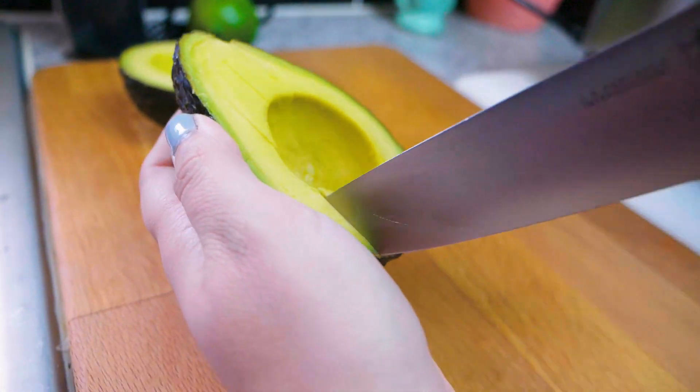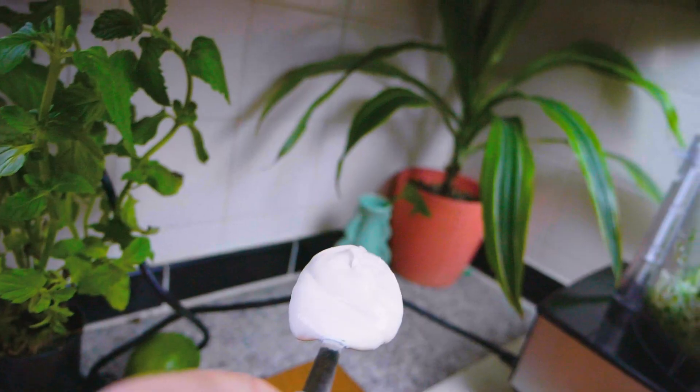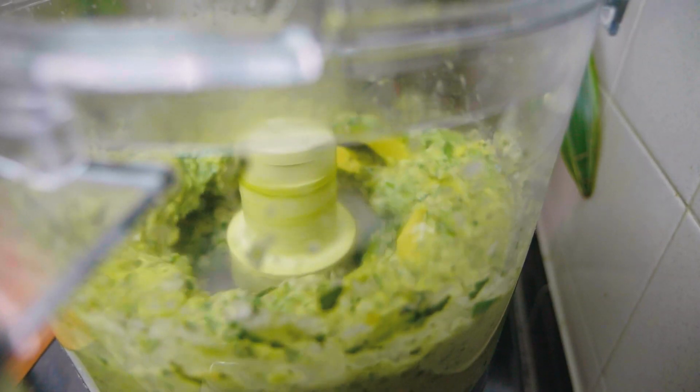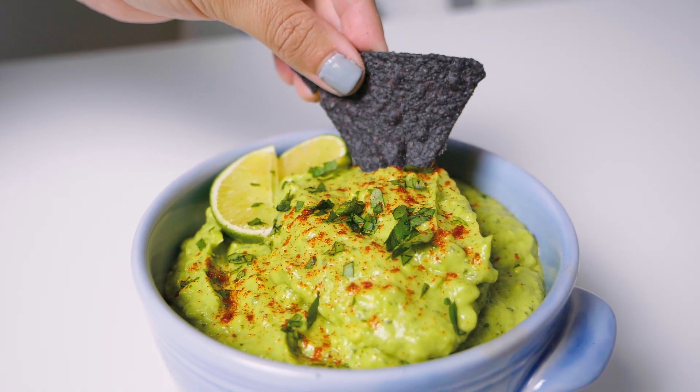To really elevate this recipe, go ahead and throw in your sour cream. If you don't have any sour cream around the house, I've also used cream cheese or even a little olive oil to get that creamy texture. Now you're ready to start mixing everything together — give your food processor a few pulses and make sure you stop and scrape down anything that gets caught on the sides. I usually do maybe three or four pulses; I like my guacamole a little chunkier, but if you like a thinner texture, pulse a few more times.